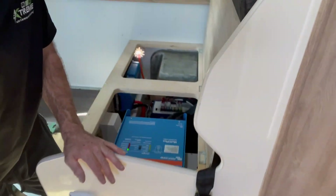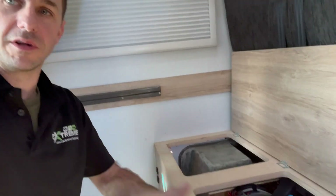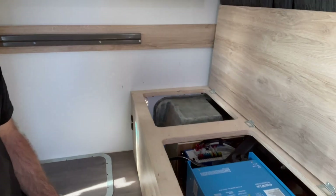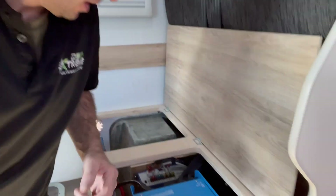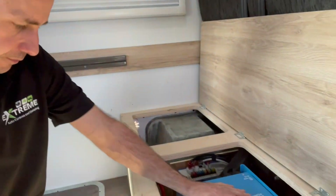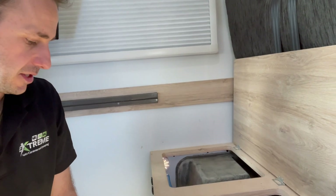Everything is under here. We've had to relocate the factory electro block — the 12-volt distribution and charging system that AVAM use, the old blue electro block. We've gone for the Victron MultiPlus 3000 12-volt 120-amp charger-inverter, running on all the factory outlets. This is a plug-and-play system with these AVAMs, so really happy with the ability to get that in there nice and seamlessly.